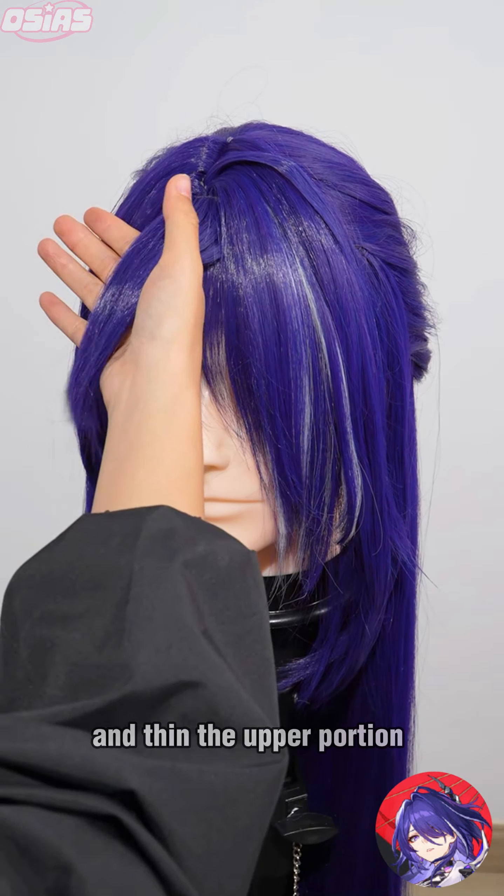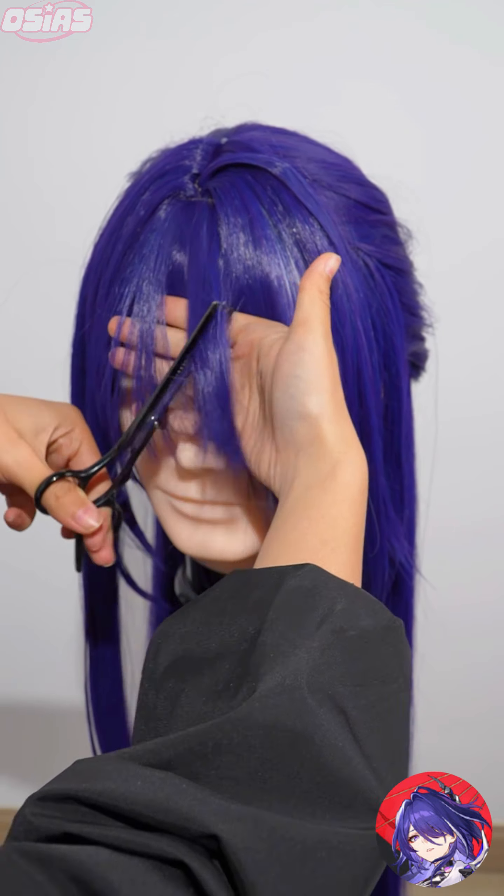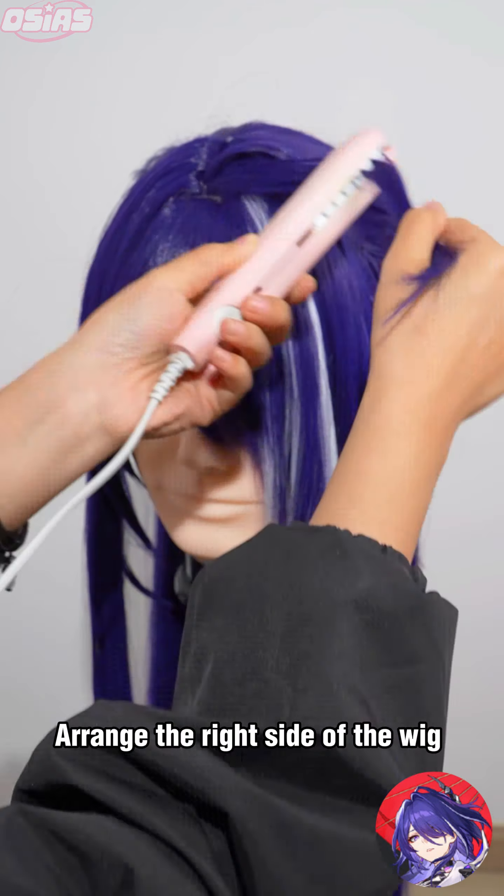After finishing that, trim the bangs. Layer the wig, making the lower portion thinner, and thin the upper portion as well.